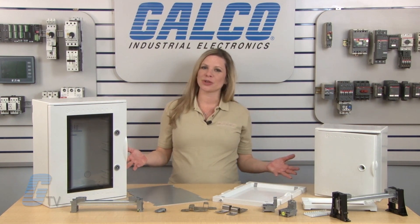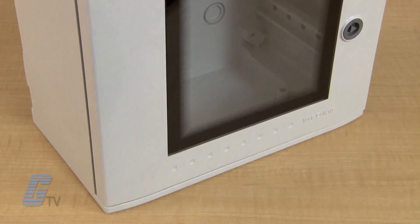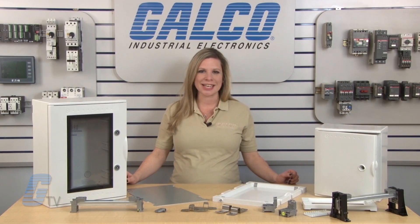Aboko's series of modular enclosures are composed of their proprietary fiberglass formulation in order to achieve a maintenance-free and corrosion-resistant enclosure to provide optimum protection in the harshest of environments.